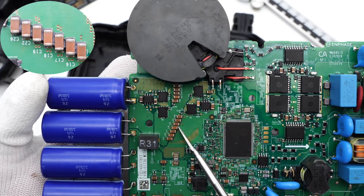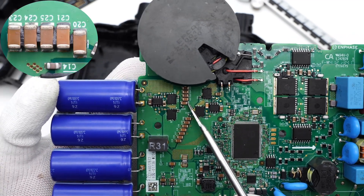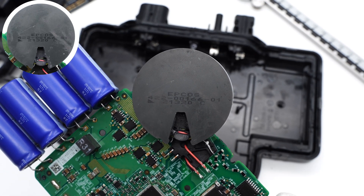Those MLCCs are used for input filtering, and here is another set of MLCCs. The circular inverter transformer is from APCOS, and it integrates the secondary current transformer.